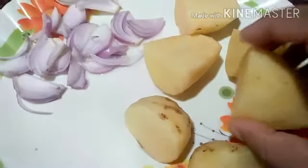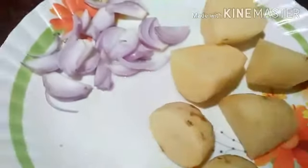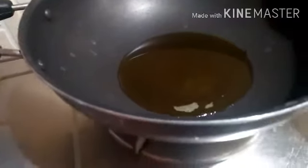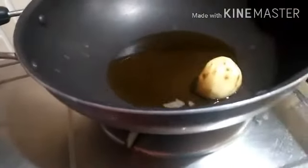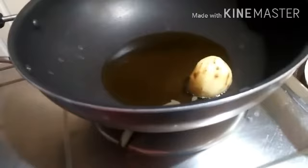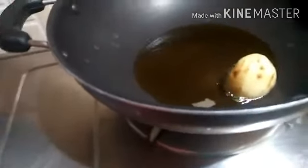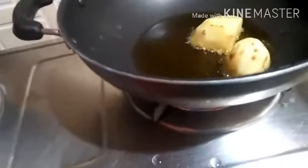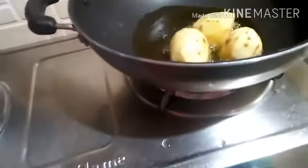Turn off the pot of water and let it go. When you're putting in water, let's put the water in.